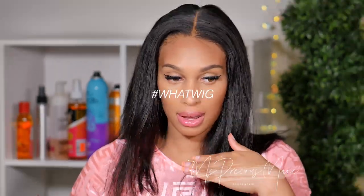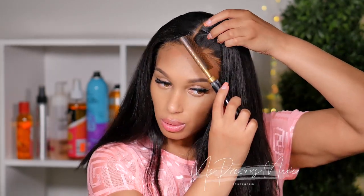To tame flyaways at the top from switching the parting, I'm going to add some wax stick all over the top part of the hair. Because this is a bob, I want the style to be nice and sleek and flawless, so I'm going to take my hot comb and press out that top part. I have not glued down the wig at all — if you want to wear it glueless, you can see what it looks like. Now let's go ahead and glue it down, and I'll also show you how to hide that lace line.